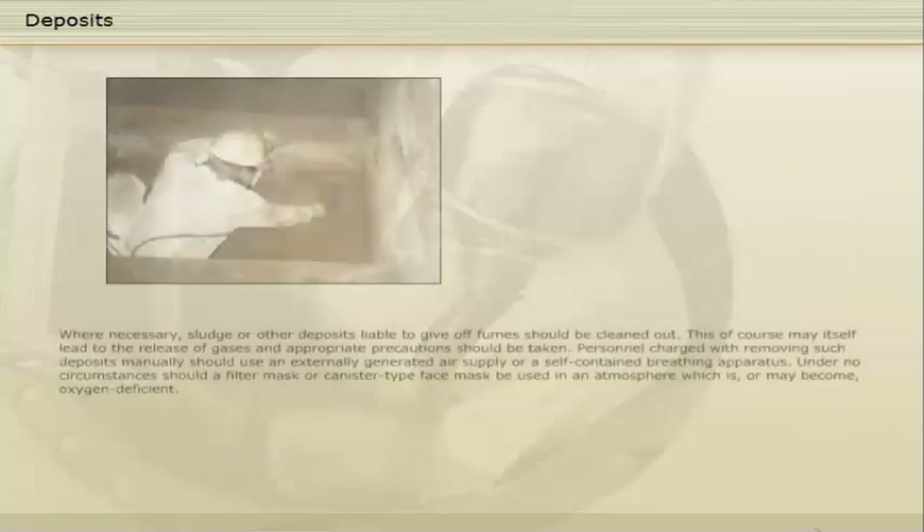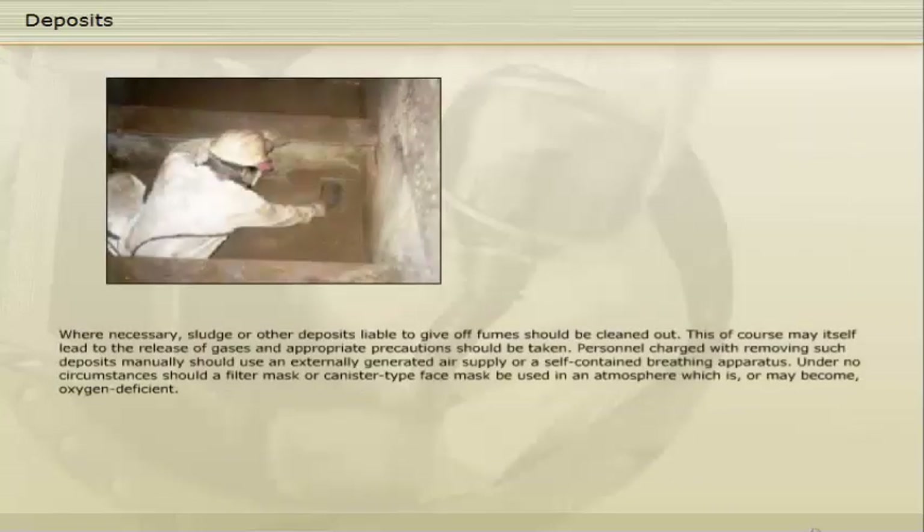When necessary, sludge or other deposits liable to give off fumes should be cleaned out. This may itself lead to the release of gases, and appropriate precautions should be taken. Personnel charged with removing such deposits manually should use an externally generated air supply or a self-contained breathing apparatus. Under no circumstances should a filter mask or canister type face mask be used in an atmosphere which is or may become oxygen deficient.